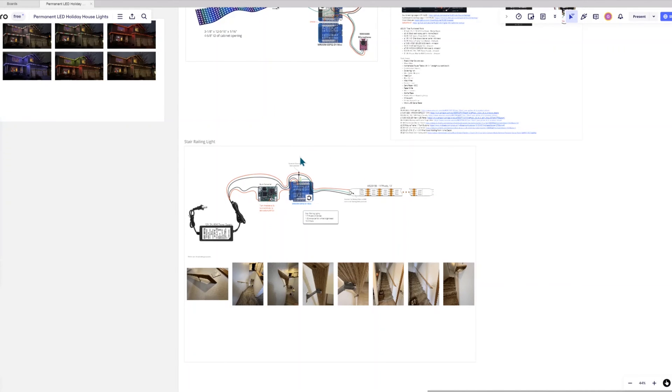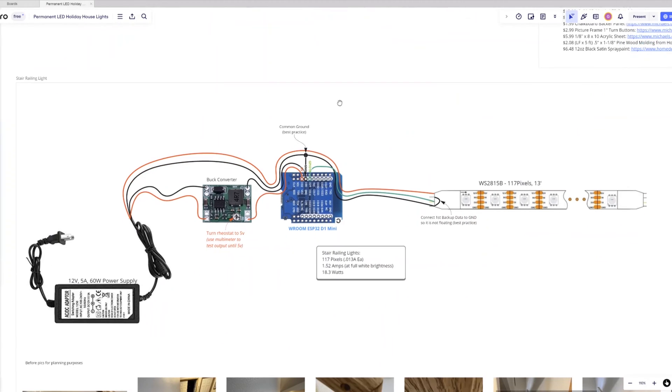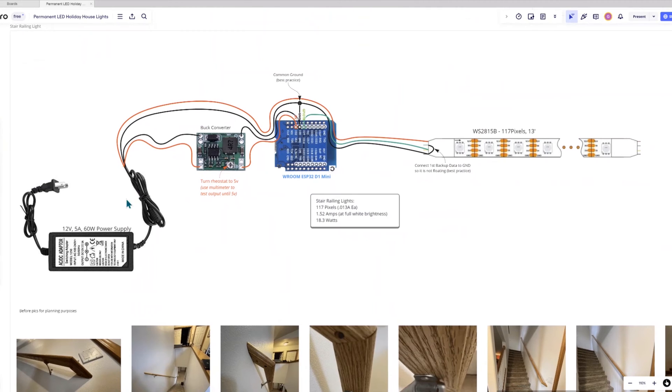My first step in planning was prototyping by first assembling the LED strips with the ESP32 board and testing it out under my stair railing to see how it works and how it looks. So I started in my Miro project board — let's take a look.